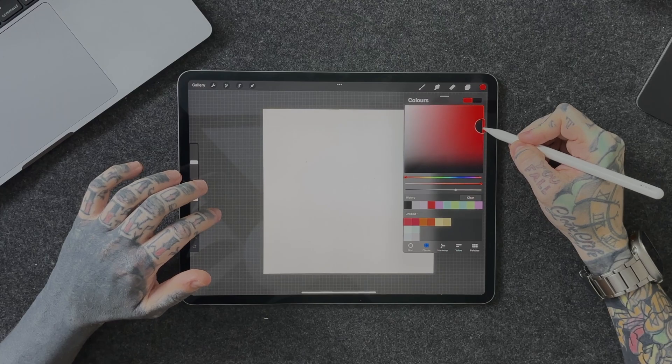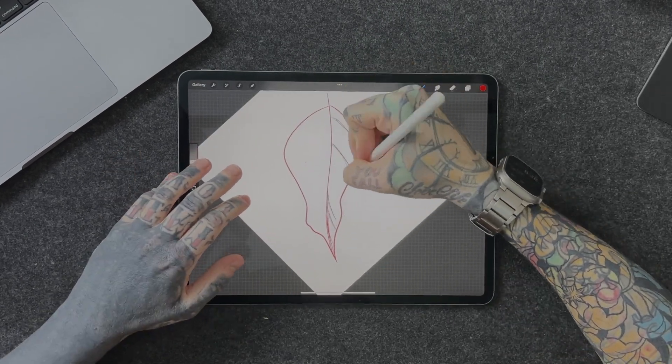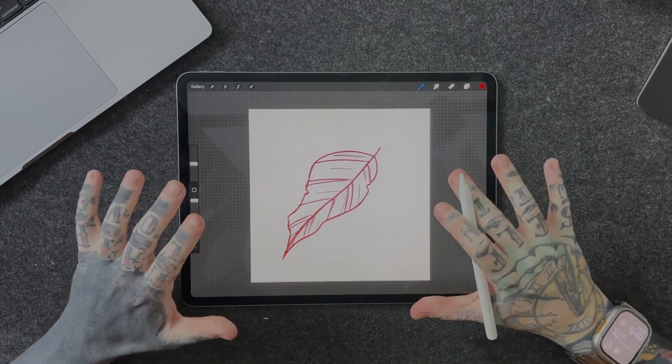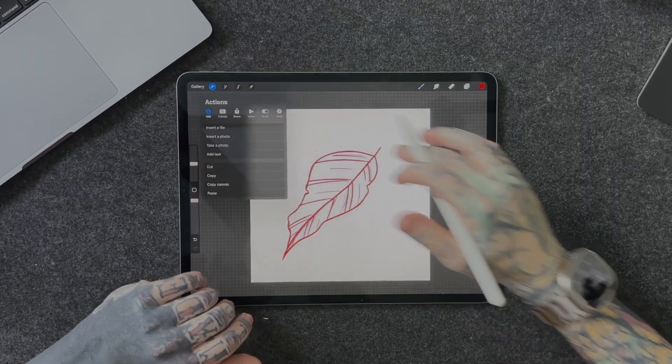I know how to draw leaves but I want to speed things up. I could grab a sketch brush — my absolute favorite, the 6B — then we're going to choose a color. I like to choose a color for my sketches, especially with these stamps, because when you drop them into your piece it lets you know they're not the final design — you can come in later and line over the top or change them as needed. We'll go for a nice dark red and simply start drawing our leaf. The point is not to have a fully finished leaf design — something very basic.